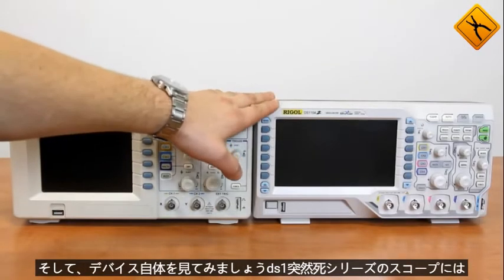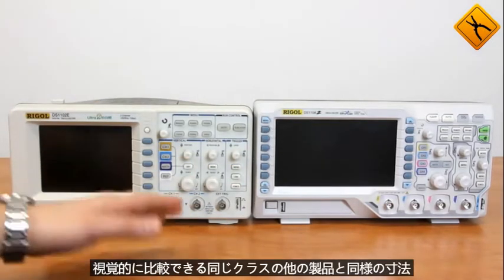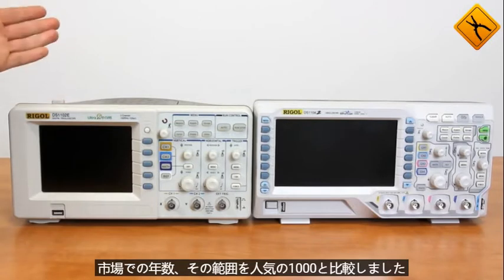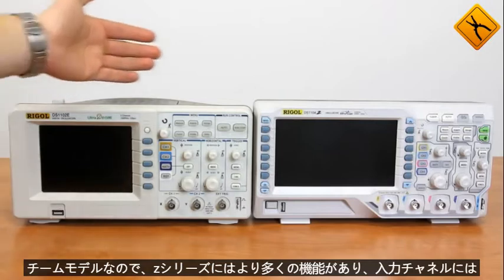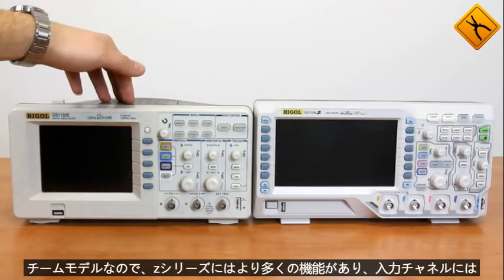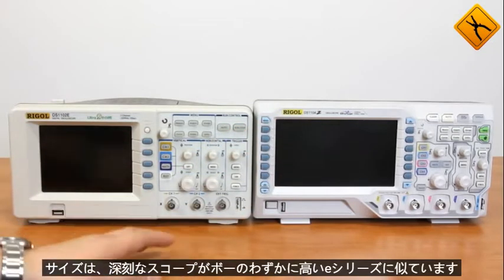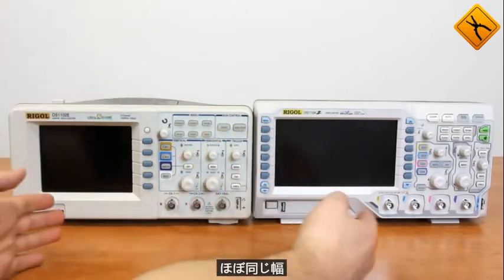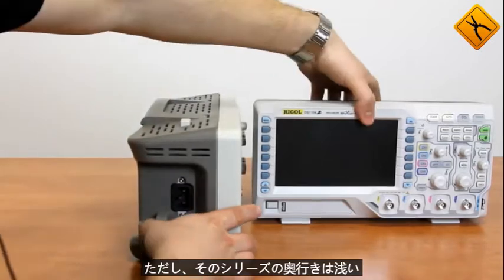DS1000Z series scopes have dimensions similar to other products of the same class. You may visually compare the great step forward the manufacturer made during the recent years on the market. We compare the scope to a popular 1000E model. The Z series has more functions and four input channels. The size is similar to the E series — Z series scopes are slightly higher, both have almost the same width, however, Z series has smaller depth.